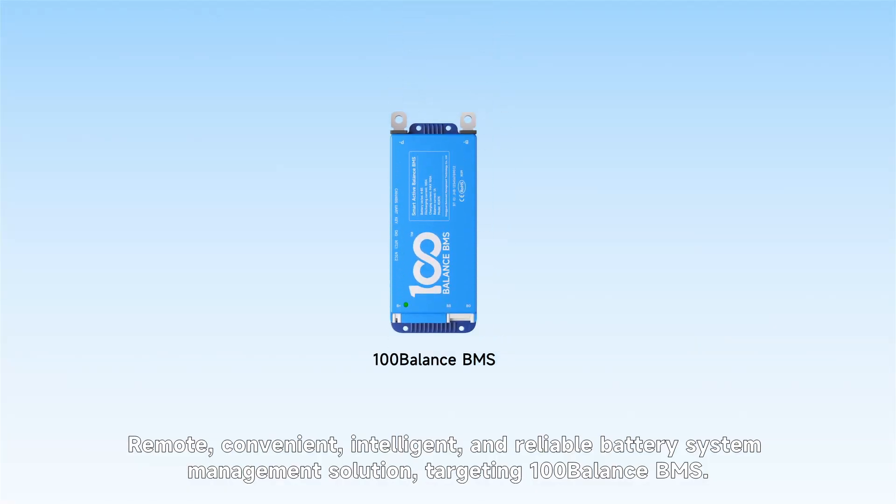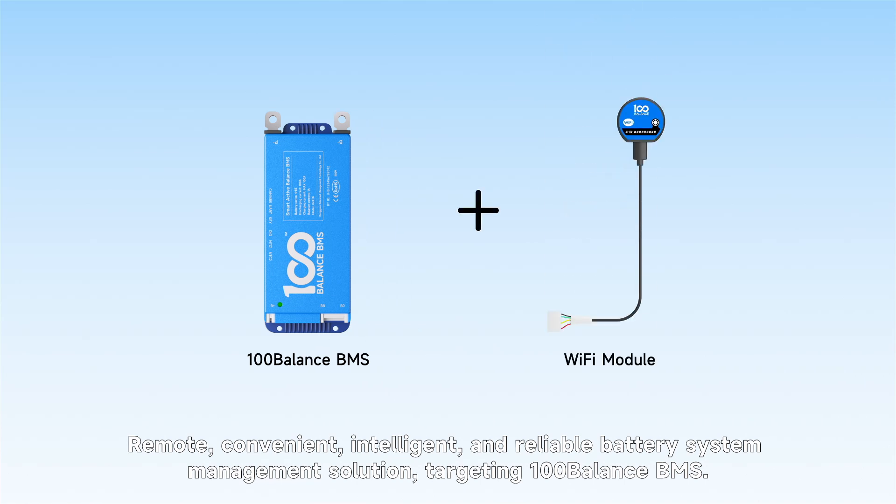Remote, convenient, intelligent, and reliable battery system management solution.